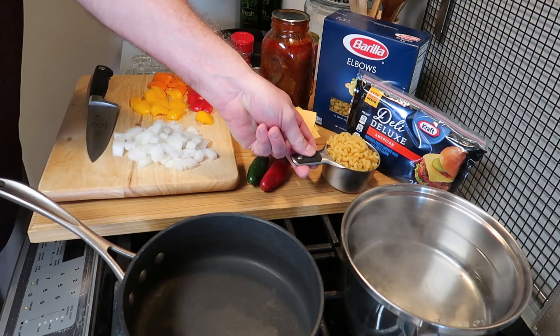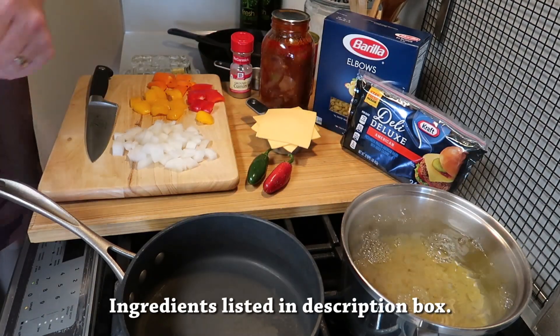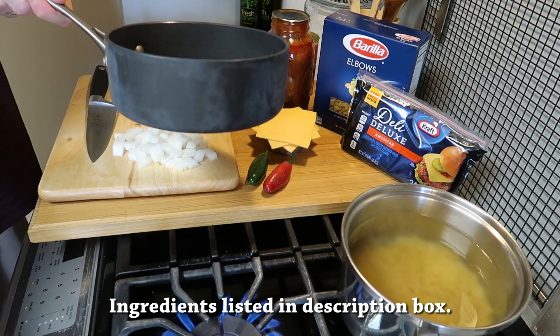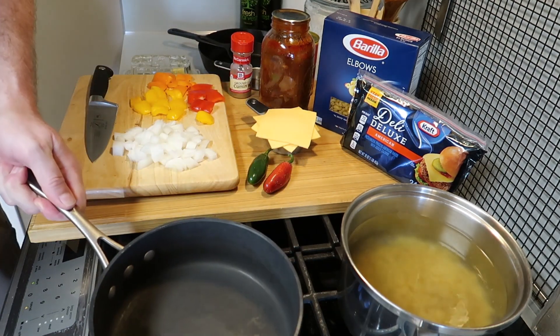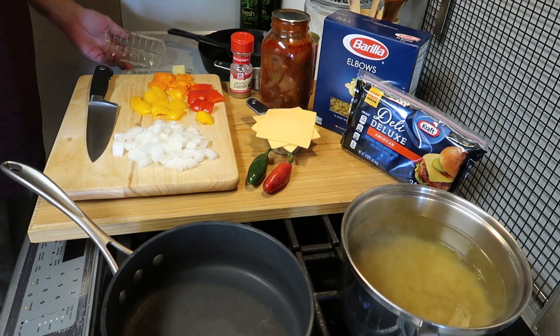You start by getting some water boiling and adding one cup of elbow macaroni. There's salt in that water, and while it starts to boil we want to get some heat going under a saucepan — about medium, a little over medium heat — and to that we're going to add some butter.